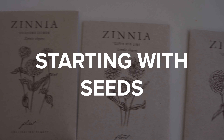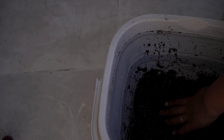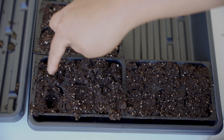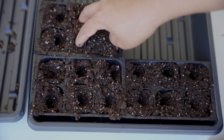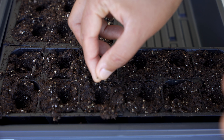Starting with seeds, I planted seeds in these six-cell seed trays. You can start these indoors about four to six weeks before your last spring frost, and then transplant outdoors. Once the weather has warmed up outside, they can be planted directly outdoors.